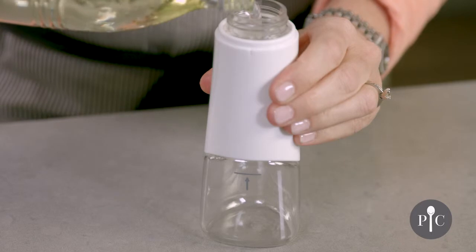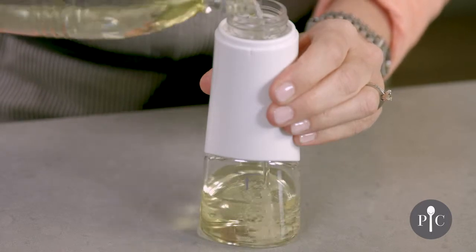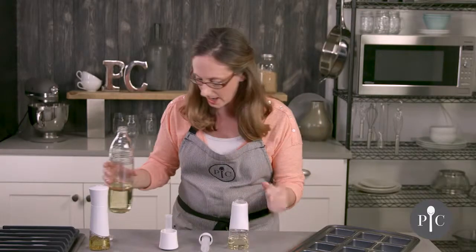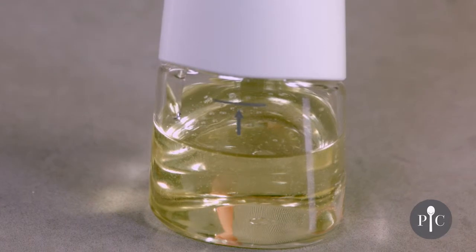I'm using canola oil here but other oils can work well too, like olive oil or grapeseed oil. It's important to stay under that line because that's going to give you the right air-to-oil ratio to get a nice fine mist.